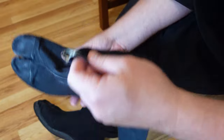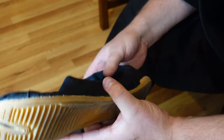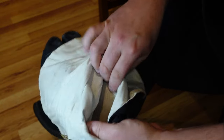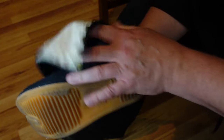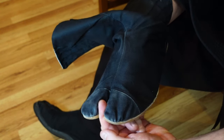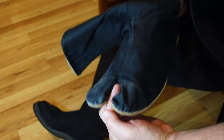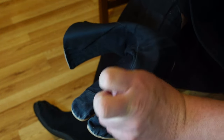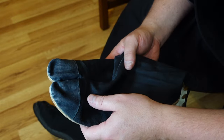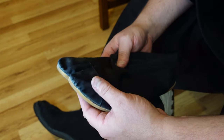This is called a high-top tabi — there's also a low-top tabi. High-top means it goes up past your calf. You can see how it looks on the inside: it's a simple shoe that was historically worn with sandals, with a nub that fits between the toes. All Japanese people wore something like this with geta back in the day.